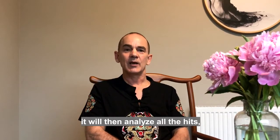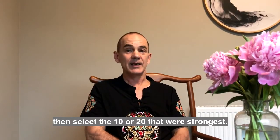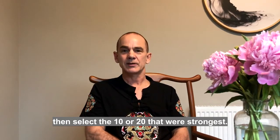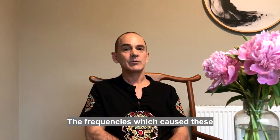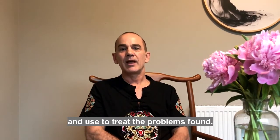In Rife, this is called a hit. Depending on your settings, it will analyze all the hits and then select the 10 or 20 that were the strongest. The frequencies which caused these are assembled into a program you can save and use to treat the problems found.